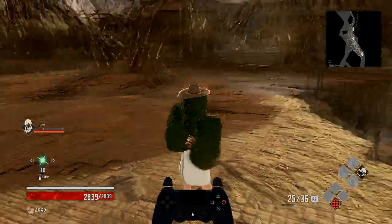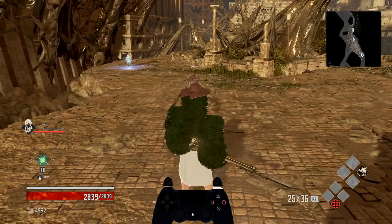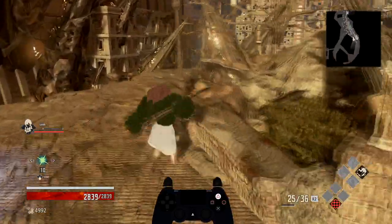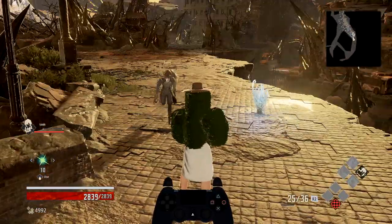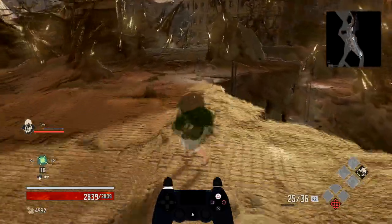Air dashing is the same concept, except you're going to be holding down heavy instead of sprint. It'll look like this. You just quickly flick between the two. You only need to do it once, because once you have the air dash loaded, you're good to go. You can just keep going.